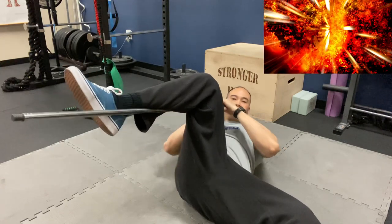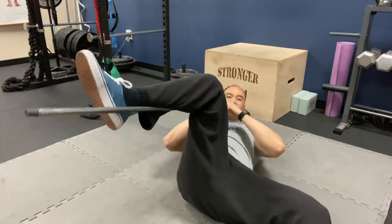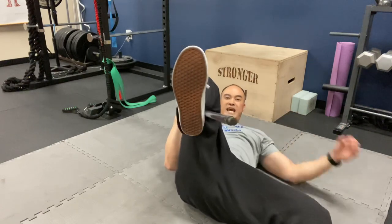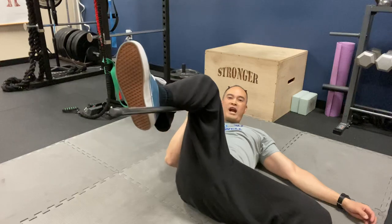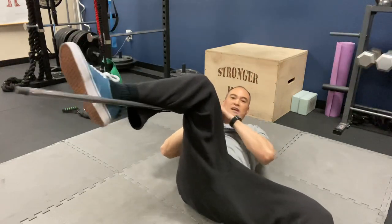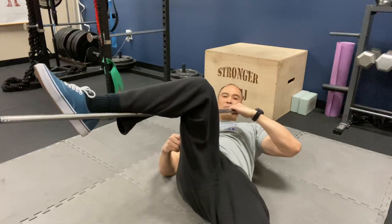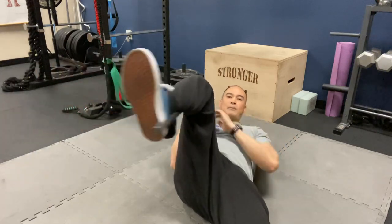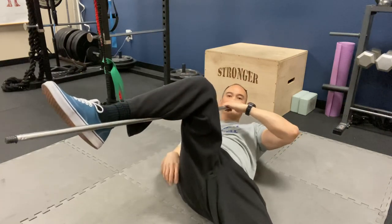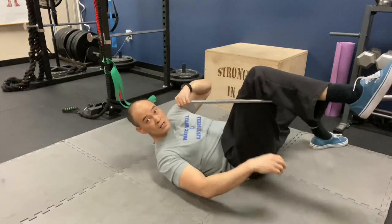See if you can get to that end range — it may take a while. Some folks have no internal rotation at all; this may be it for them. Work this end range over time and just oscillate back and forth in here, using the stick right there on your instep. This is internal rotation of the hip. I don't have any problems with my hip and have pretty good internal rotation. External rotation is bringing it this way; internal rotation is bringing it the other way.